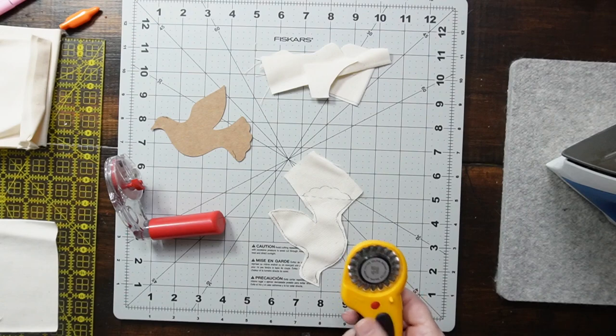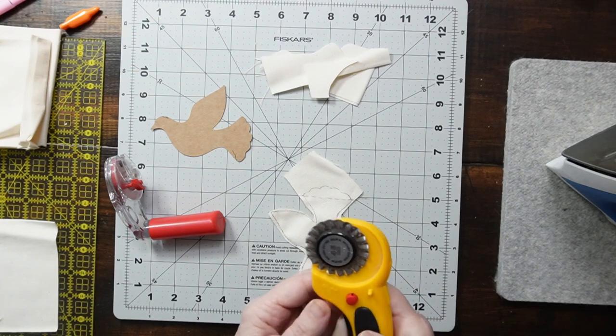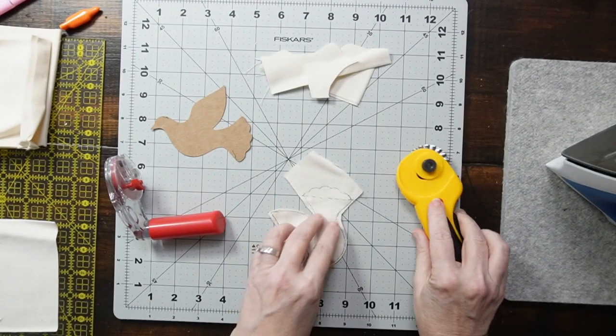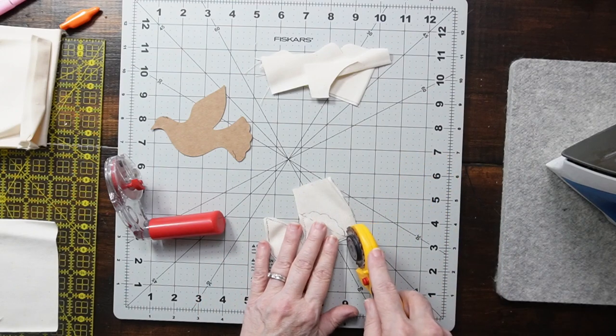And for the tail, I'm using my pinking rotary cutter so that I can get that wavy effect right there.